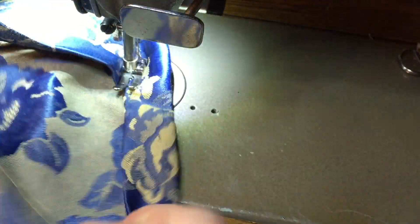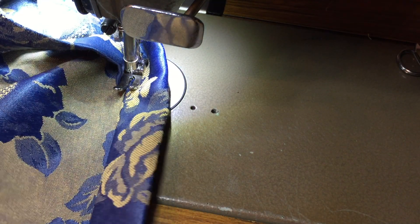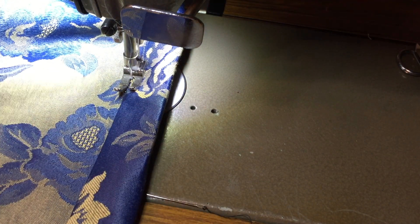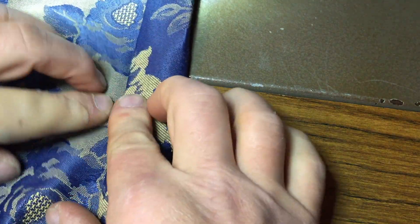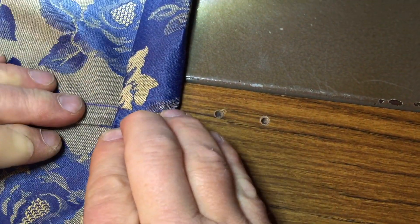Then you get to the next side seam and again we look at which orientation it has on the bottom — this one is facing us, so keep that in mind. Now we have our side seam: remember, for mine it faces us. Move this to the other side, fold it down, and fold this over so that we have one seam allowance here and one seam allowance there. Make sure that this line matches up and you stitch it down.